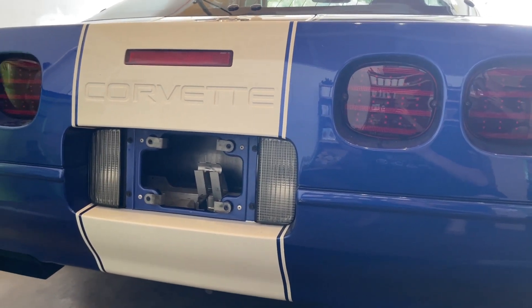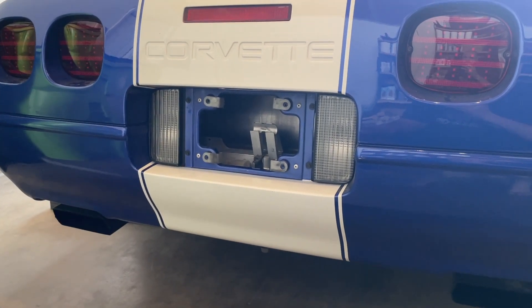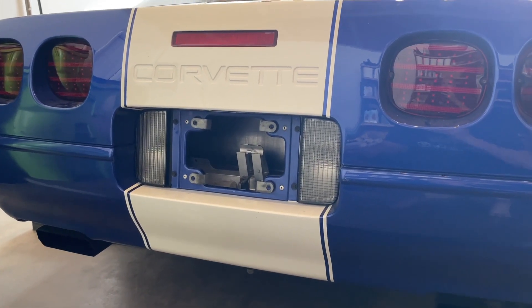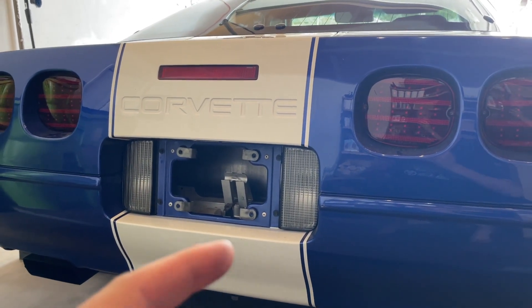Next I need to replace the flasher assembly — it's under the dash. I actually just disassembled the dash yesterday to install an LED footwell light, which is a different story. Should be pretty quick — I'll link another video in the description on how to find that.